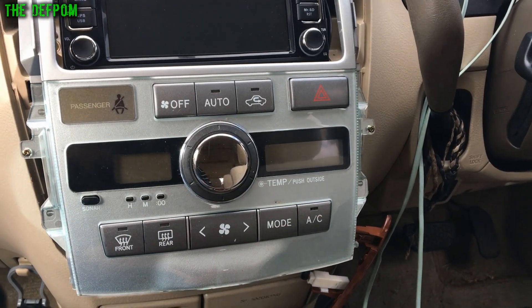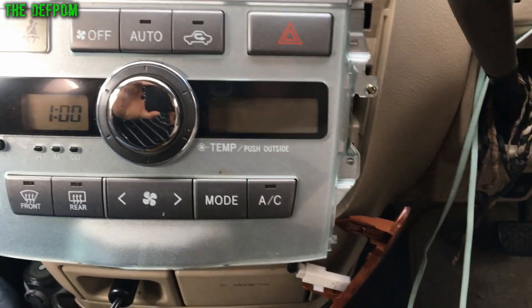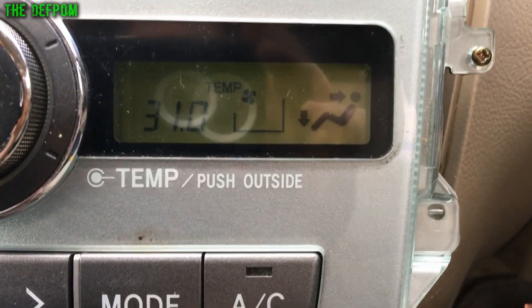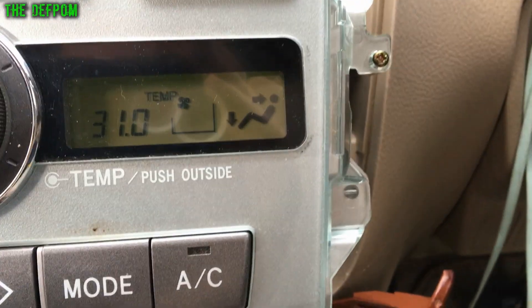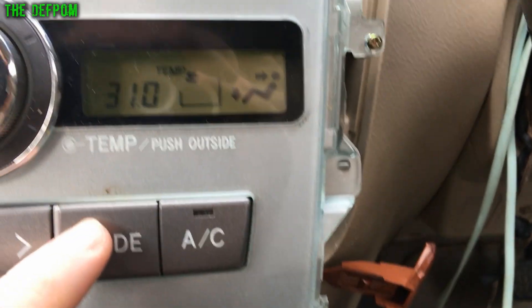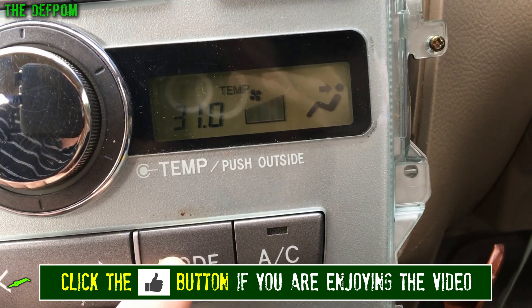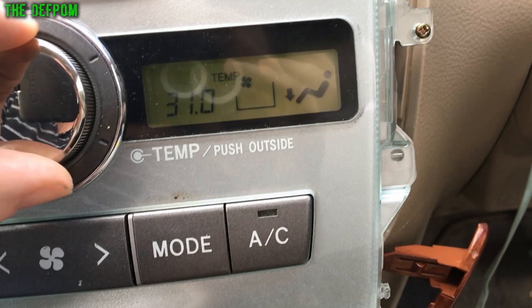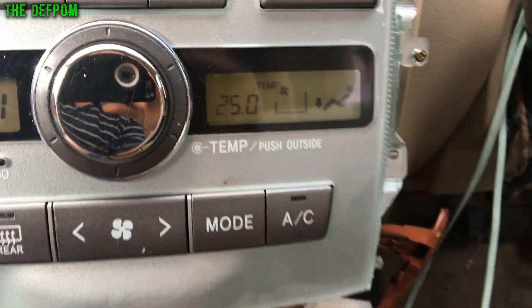I have to excuse the shaky hand cam. Let's try it out. Here we go — we have a full display now. Never ever seen that before on this car. Let's push modes. Excellent! Well working. Winner winner! I think we'll tear the symmetry down a bit. It's all good.